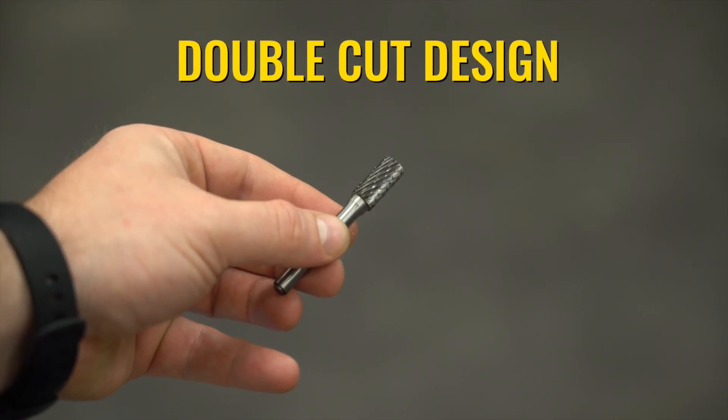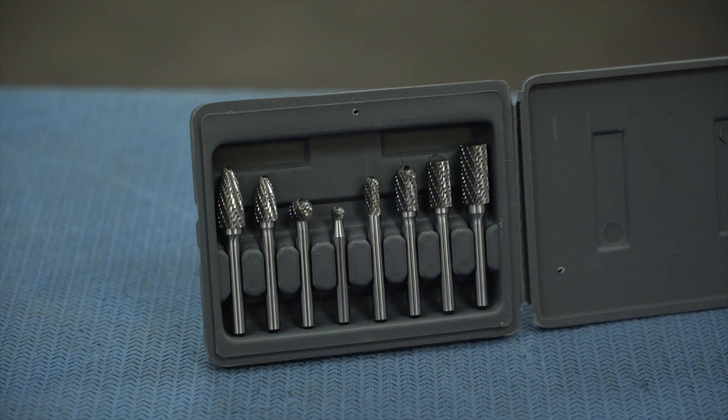The heads are double-cut, so these can chew through whatever it is that you're working with. The longer carbide burrs are rated for up to 20,000 RPM, while the shorter set can spin all the way up to 30,000 RPM.